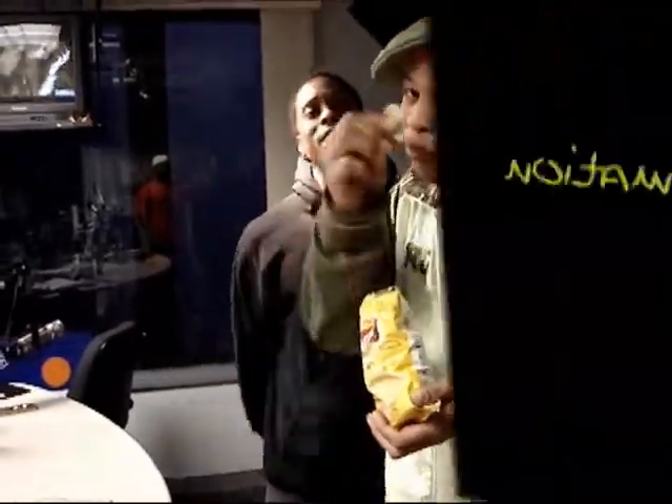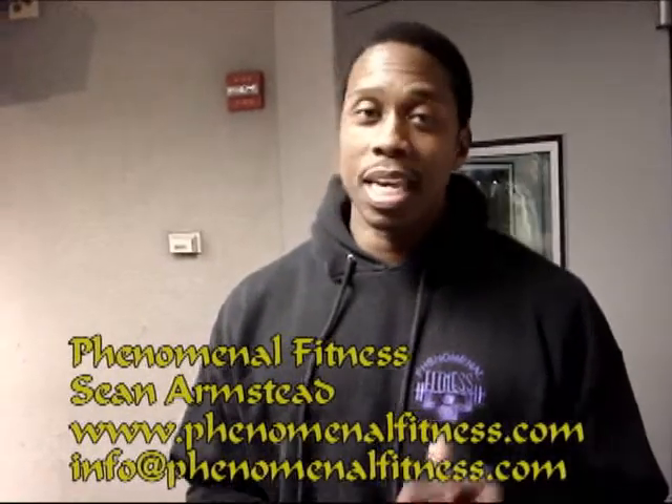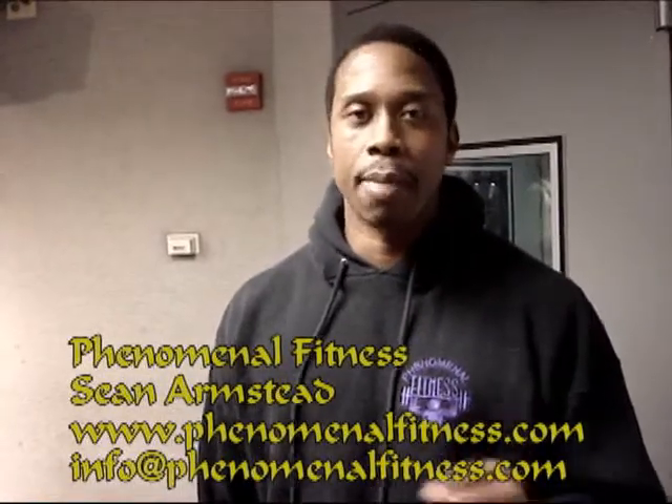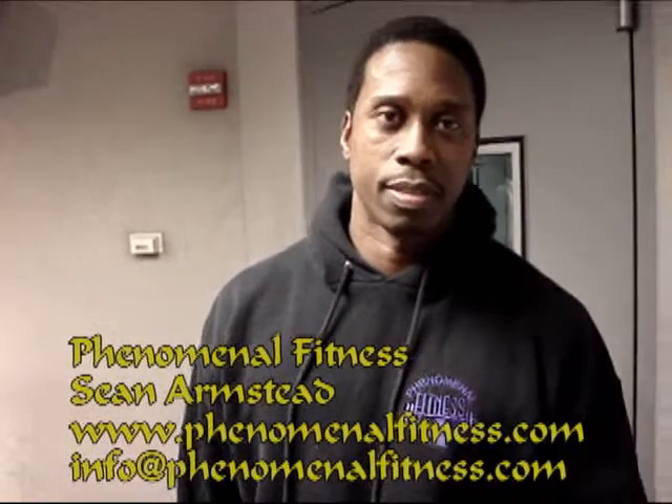He's a work in progress. PhenomenalFitness.com — P-H-E-N-O-M-E-N-A-L Fitness.com. You can hit me at info@PhenomenalFitness.com. Thanks.